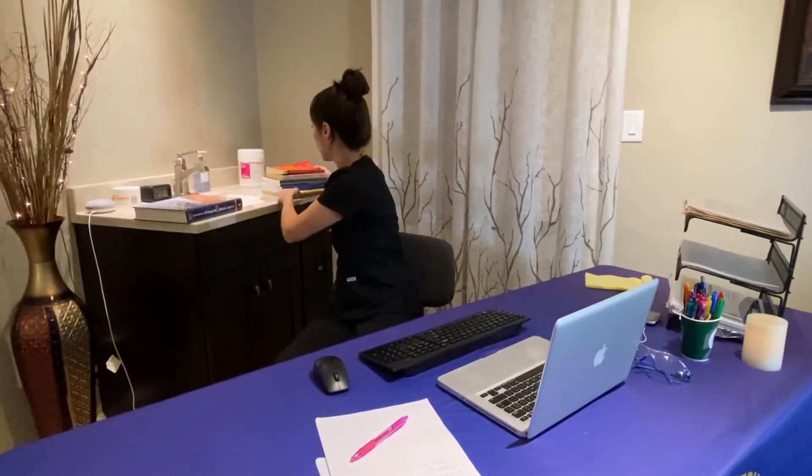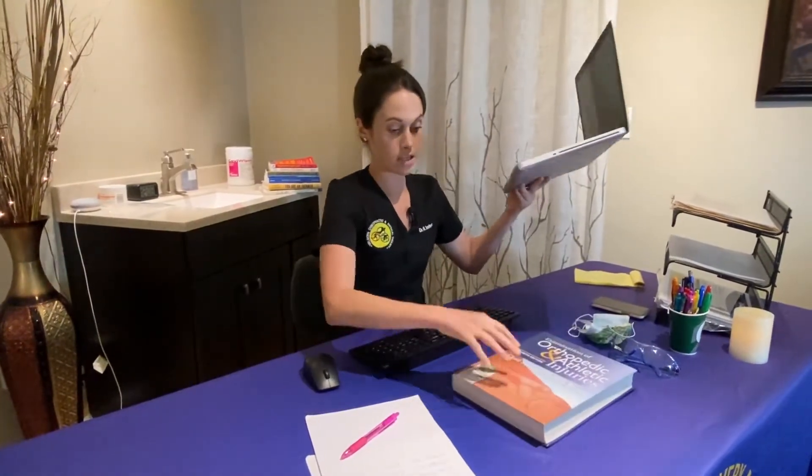Monitor screen positioning is very important. As you can see, this monitor is too low for me. A lot of people think they can just look down with their eyes for a couple of minutes, but after time your head will drop down or crane up toward the monitor — that neck is no longer in neutral alignment. So if your monitor adjusts, raise or lower it to eye level. If it doesn't, stack books or textbooks underneath your monitor or laptop until it reaches that good eye level.